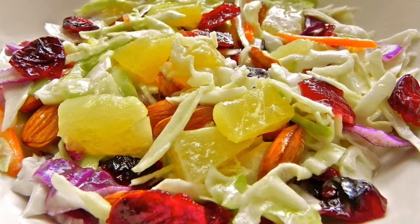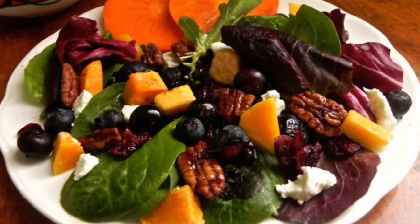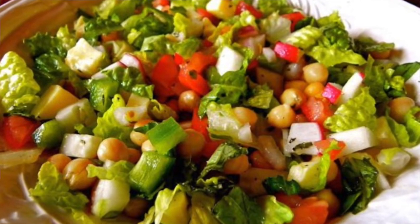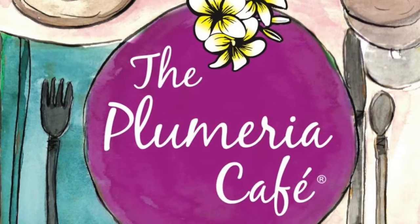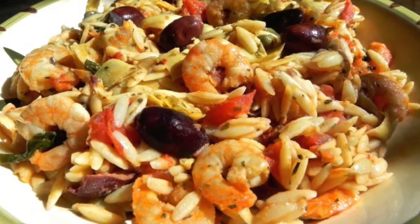a Hawaiian twist on a traditional coleslaw, and my roasted butternut squash and blueberry salad. My Italian chopped salad has lots of yummy healthy fresh vegetables, and a recipe inspired from the Plumeria Cafe, a cafe found in my Kate Grace novels — Kate's Orzo salad.